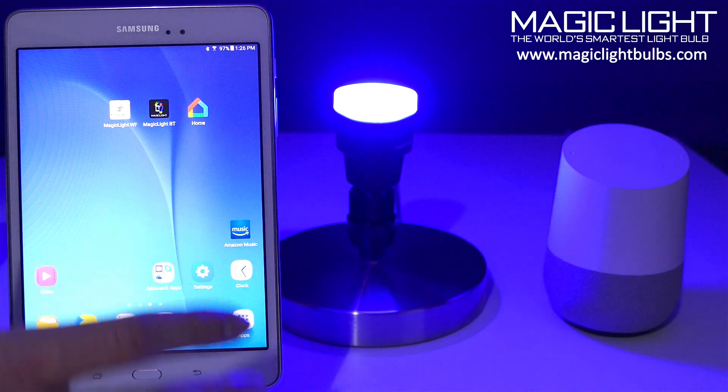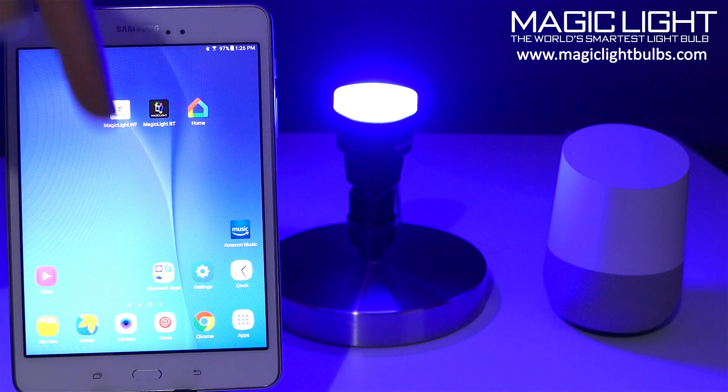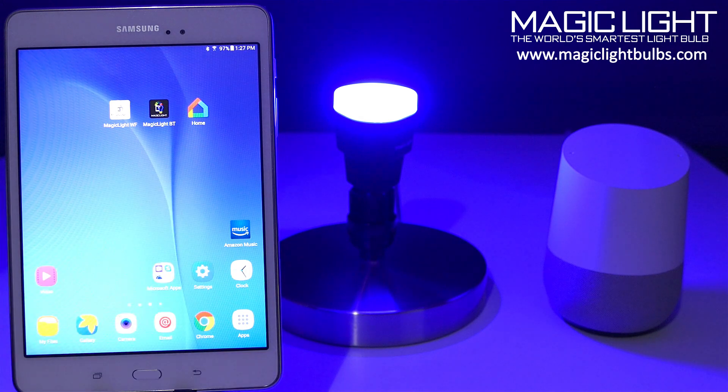If you guys haven't already set up your Wi-Fi bulbs to your home router, I included a link in the description down below to that video. And if you guys are interested in these bulbs, I also included links where you can purchase them in the description down below.